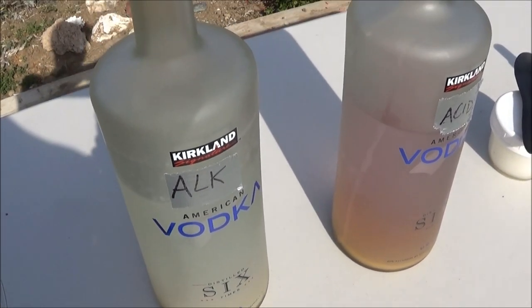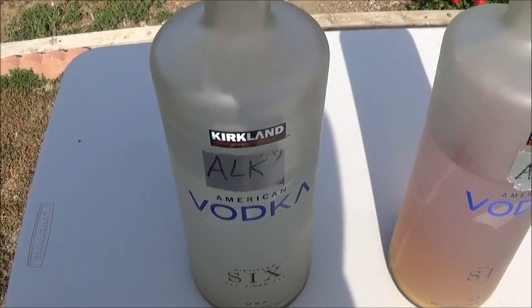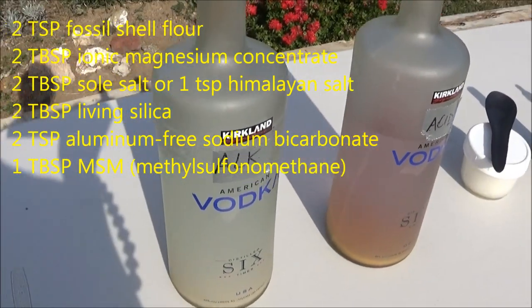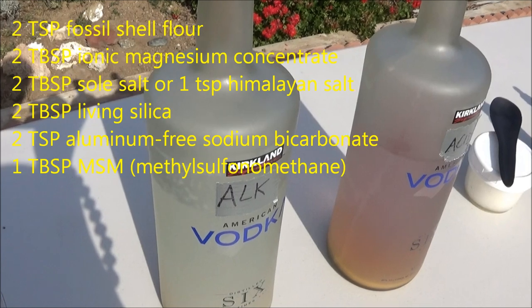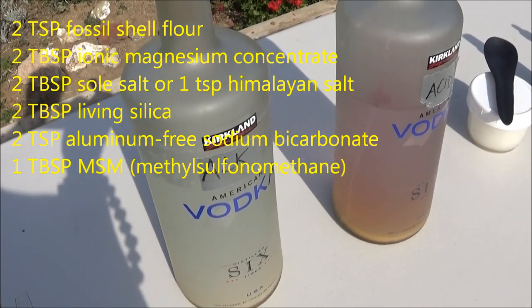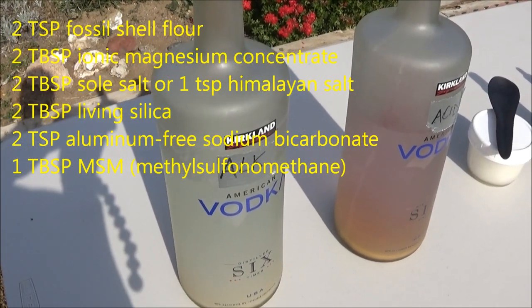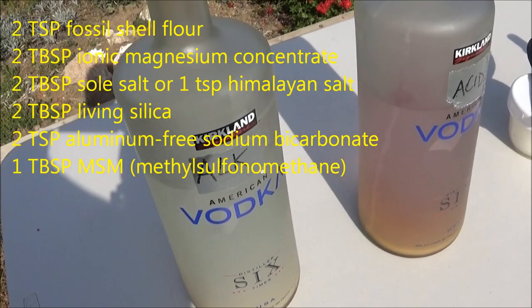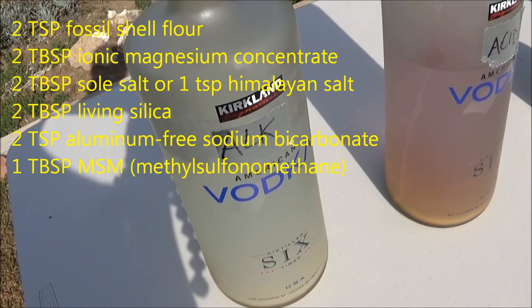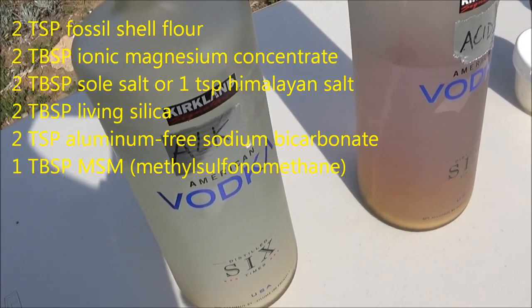You're going to make two solutions — one alkaline, one acid. The alkaline one contains two teaspoons of fossil shell flour or diatomaceous earth, two tablespoons of ionic magnesium trace minerals, two tablespoons of sole salt or a teaspoon of pink Himalayan salt, two tablespoons of living silica, two teaspoons of sodium bicarbonate or aluminum-free baking soda, and one tablespoon of MSM.